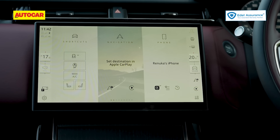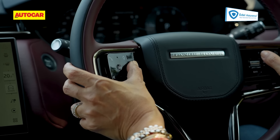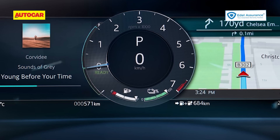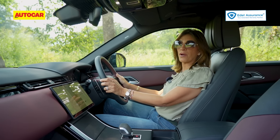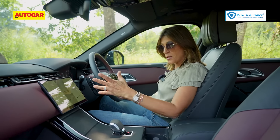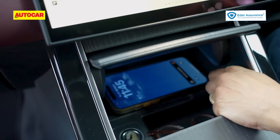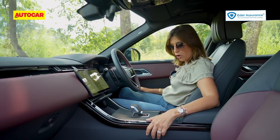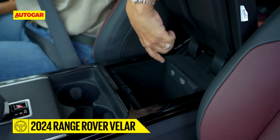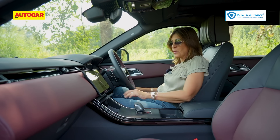Aircon controls, volume controls — everything is off the screen. The driver also has controls on the steering wheel for volume, and the instrument cluster is very clear, crisp, and easy to read with sharp graphics. Because of this screen and the removal of physical buttons, space has opened up in the central console, giving you a wireless charging pad, some storage, a 12-volt socket, cup holders, and a storage bin that opens in two split halves with USB chargers inside.